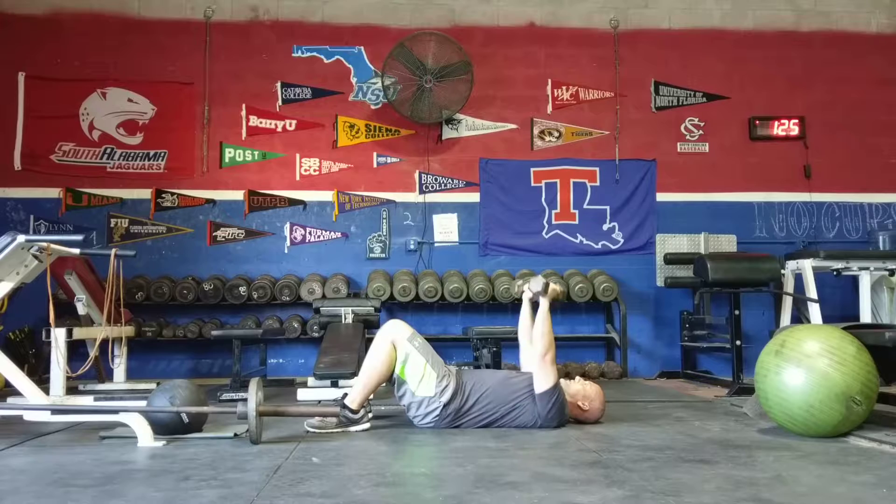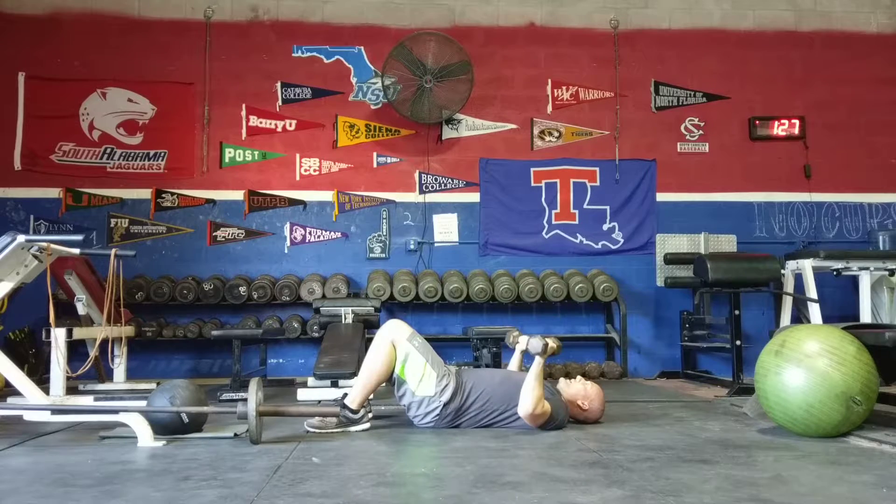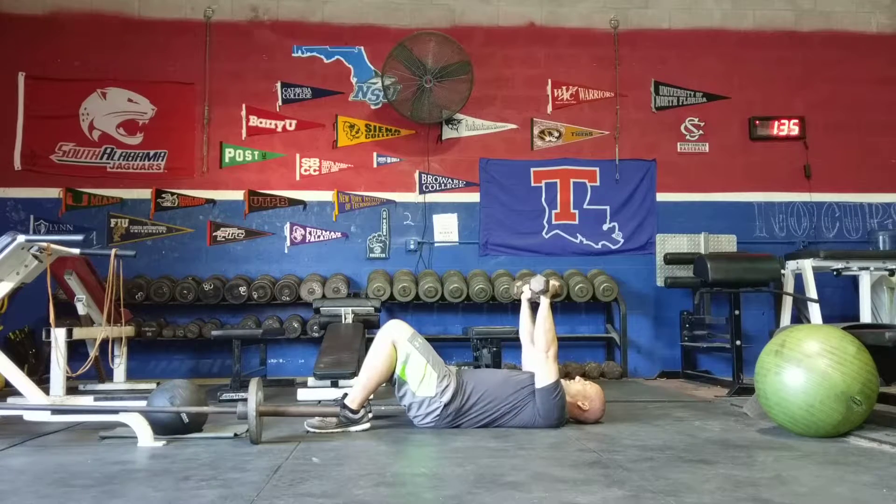You're going to start in this position, press the dumbbells up, bring them back down slowly, pausing on the floor and then pressing again — just like that.